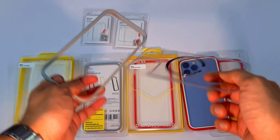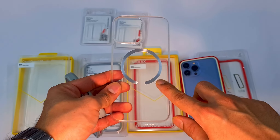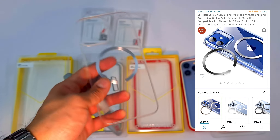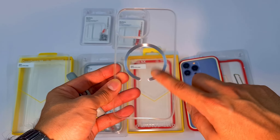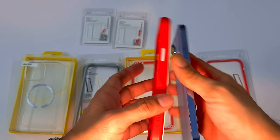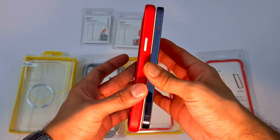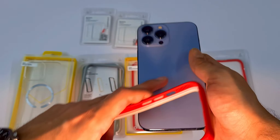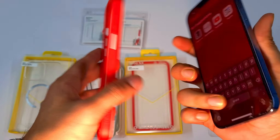The back is completely transparent. I've attached an ESR MagSafe accessory ring because I use MagSafe a lot, but that's not included — the case comes completely clear. Since it's a bumper case, if your phone falls even with the back open, the back won't get hurt because there's a raised ring.